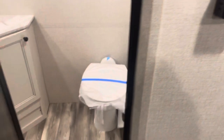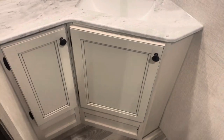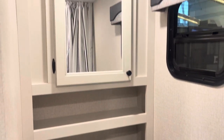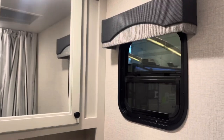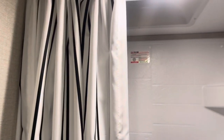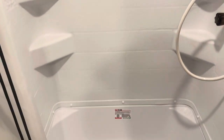And the bathroom — it's huge for such a small trailer. So here is the sink with lots of storage and an actual medicine cabinet, not just a mirror on the wall. What I think is really great is that they actually have a window in here. Look at the size of this shower. Love it.